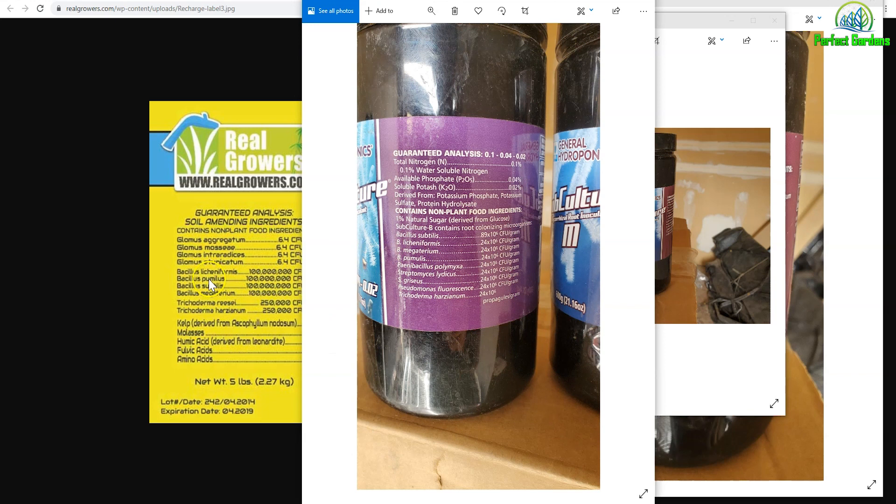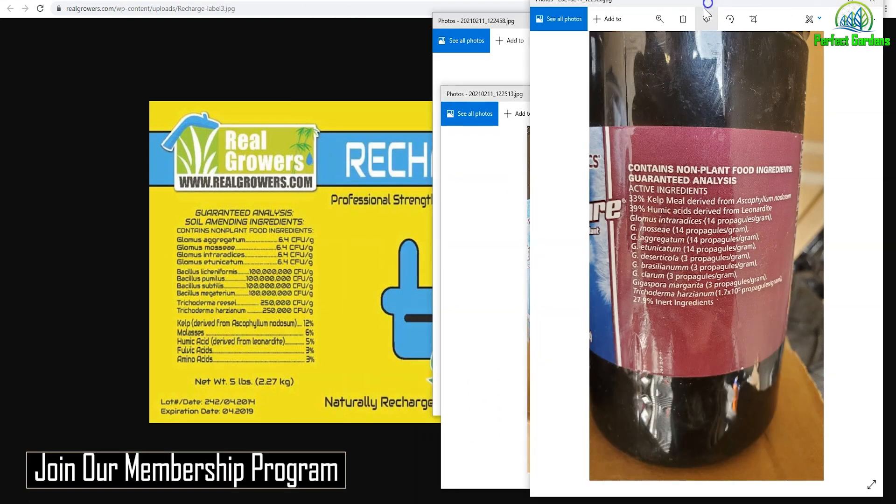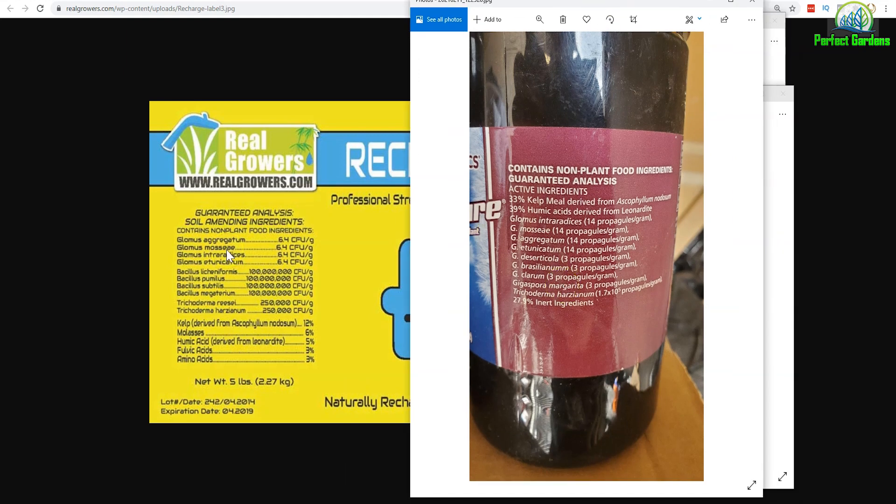They have the pumice, the L, and the M and the septus. So they share these two bacterias, which is very interesting. And when you look at the glomuses, it looks like they have all the same glomuses as well.